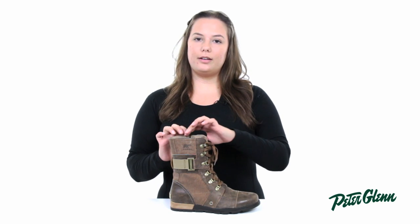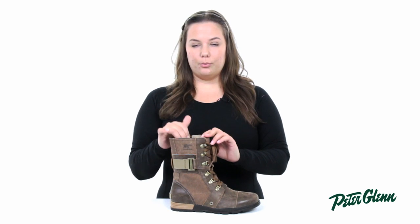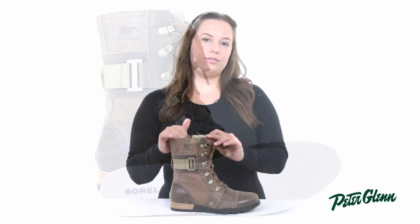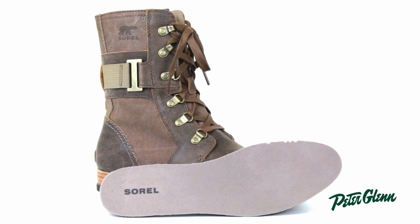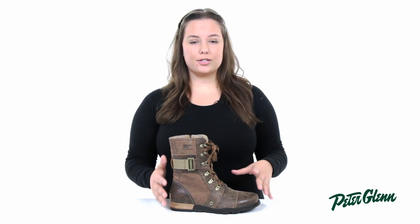On the inside the Carly is lined with canvas material which feels really soft next to the skin, and the footbed is made of a molded EVA and it is removable if you want to put in your own custom orthotics. The footbed I found was really great at absorbing shock — if you jump around you can really tell that it's good at that.